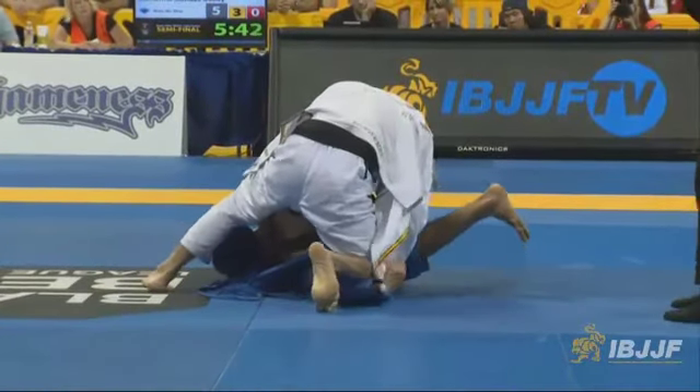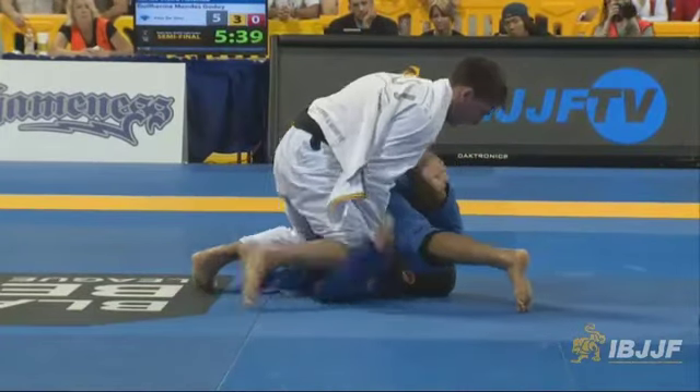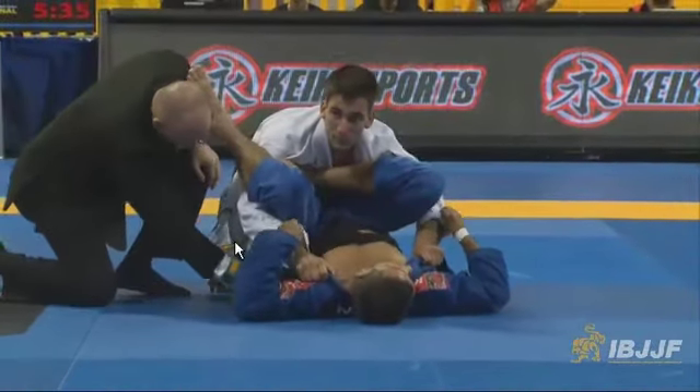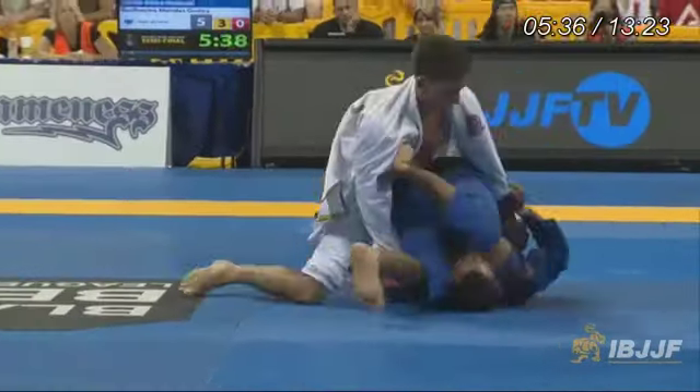He gets Holanda stacked up. They're actually going to stop this briefly because the ref stops it — Holanda's complaining that Guy's pant leg is too high up so he can't get a grip. But we're going to rewind and quickly go over this entry.